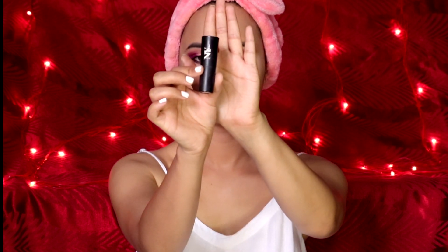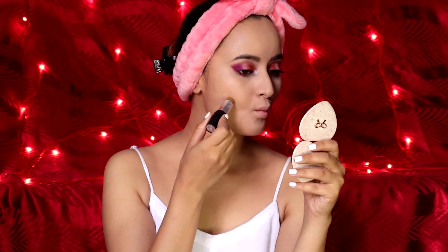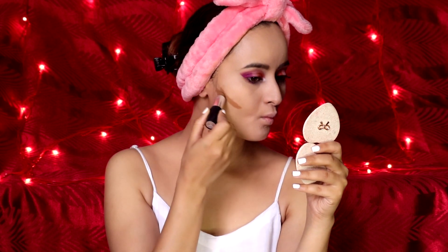To contour my face I'm using the NYX concealer in a deeper tone, the shade Nude Toffee, with my Real Techniques brush.